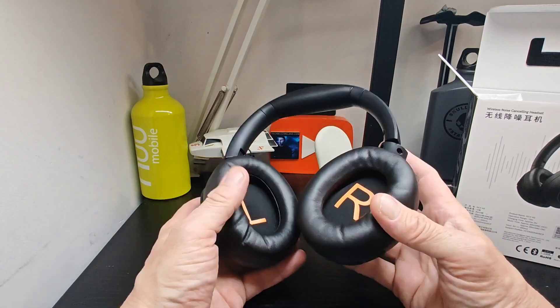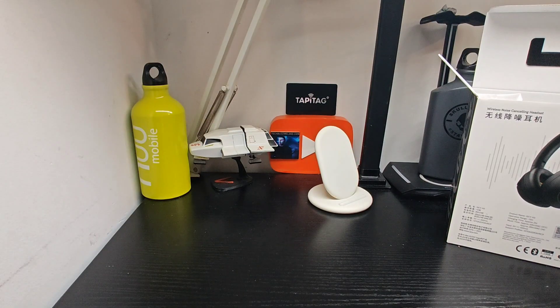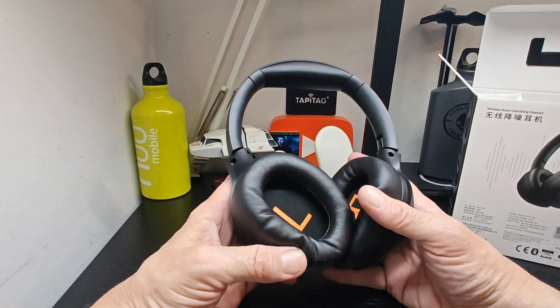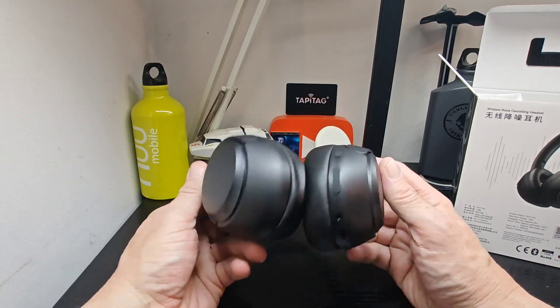You've got the QCY branding on both sides — a nice clean black pair of headphones with a matte finish, nice and light. Left and right are marked and you've got deep cups as well, which is nice. Quickly popping them on the head, they are nice, comfortable, and light.